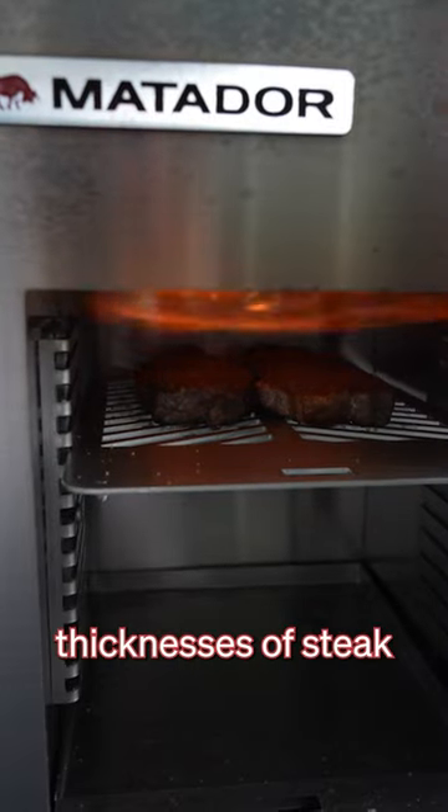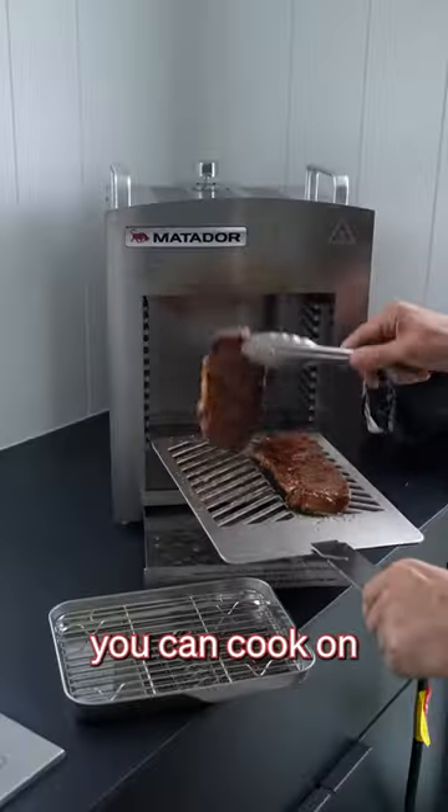It's perfect for all thicknesses of steak because it has a whole bunch of different levels that you can cook on.